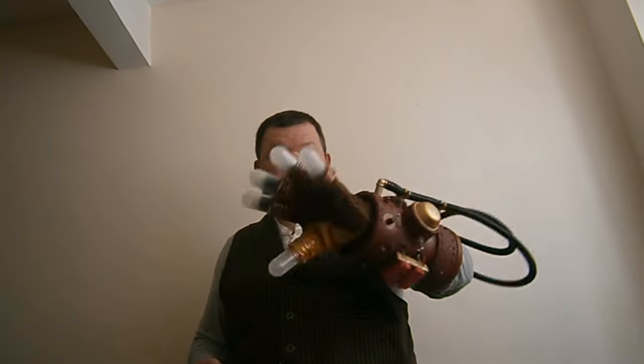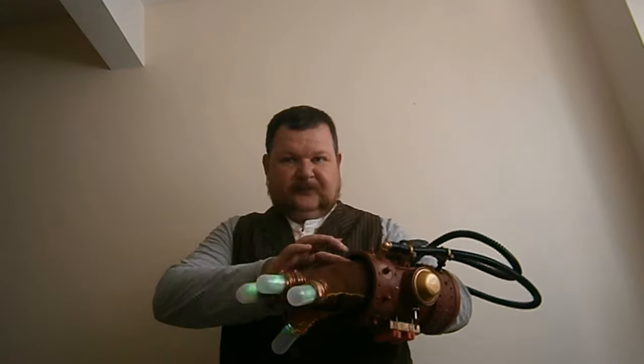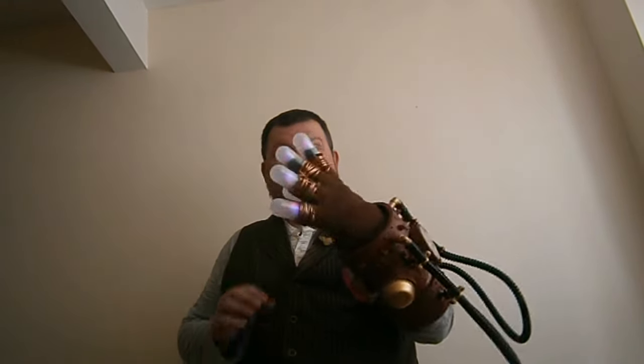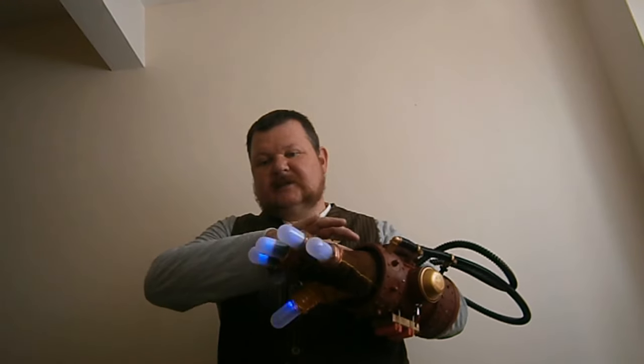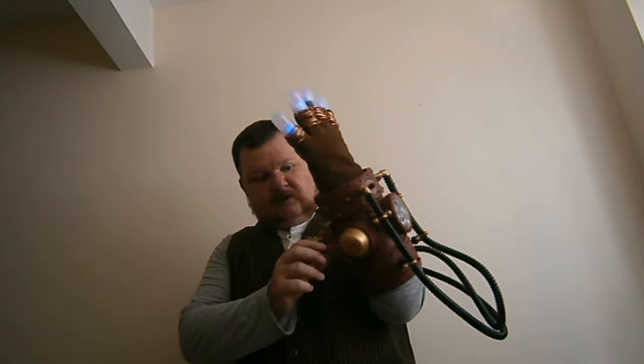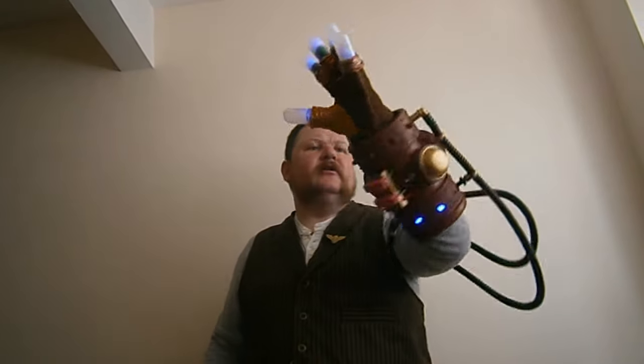So I'm just going to show you how it works. We have lights — nice rainbow colour lights — and all kinds of flashy things. It's also got flashy lights, LEDs all over it.